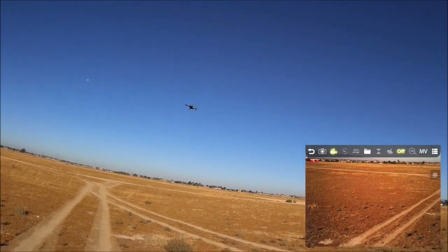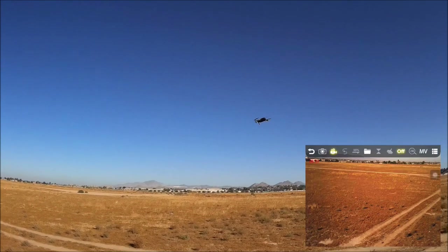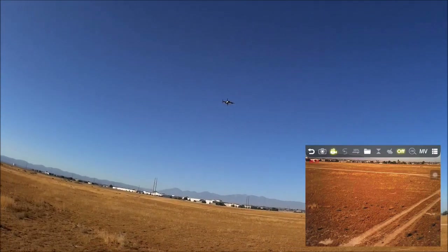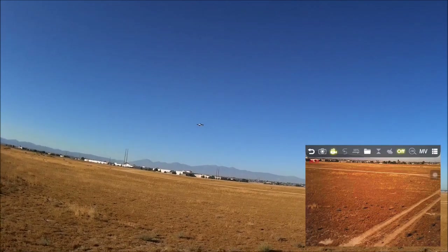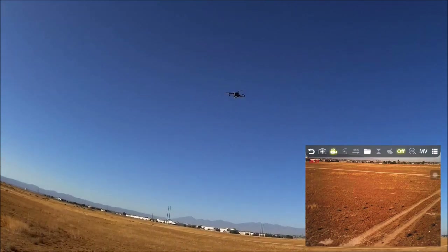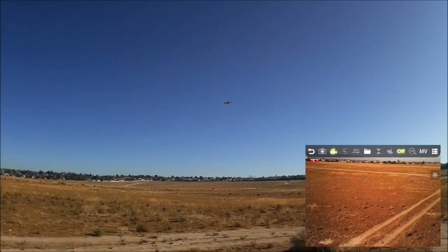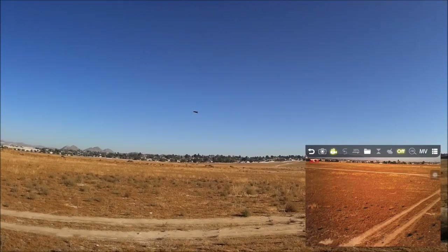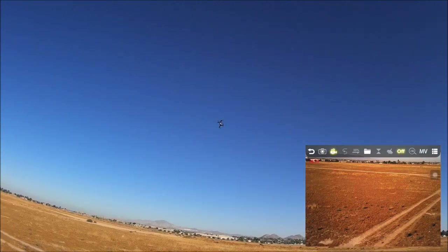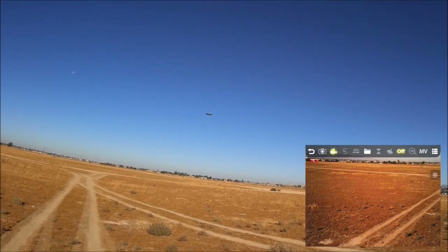In a wide open area, the only thing you'd damage is the quadcopter itself if you crash. With foldable arms and foldable props, damage is minimal. There's occasional jerky motion from interference. Flight time seems decent — probably over 11 minutes flown already — still able to do flips and not yet in low-voltage cutoff, with lights still solid.